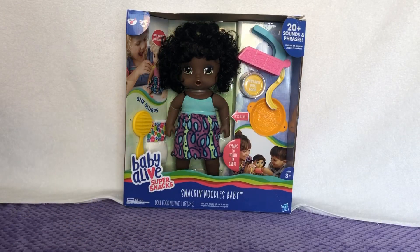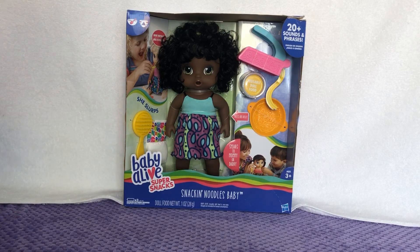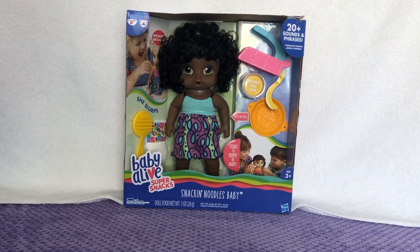Hey everybody, it's Kirsten here and I'm with the Baby Alive Snack and Noodles Baby. She is so cute — she's from a few years ago when they released her, and I was able to find her at TJ Maxx for $16. I thought it would be so fun to review this baby!